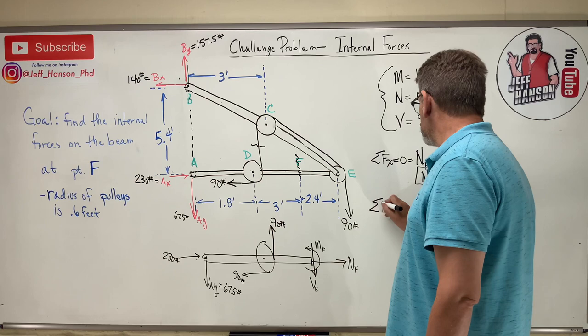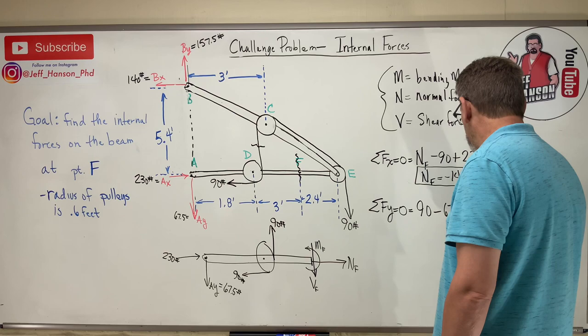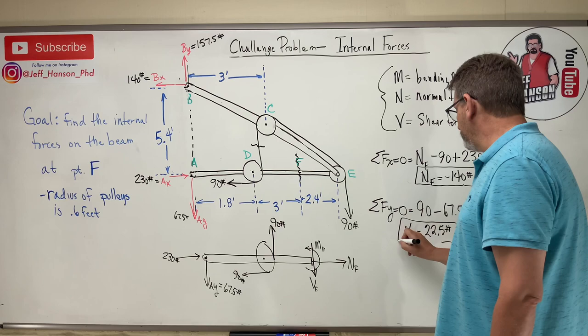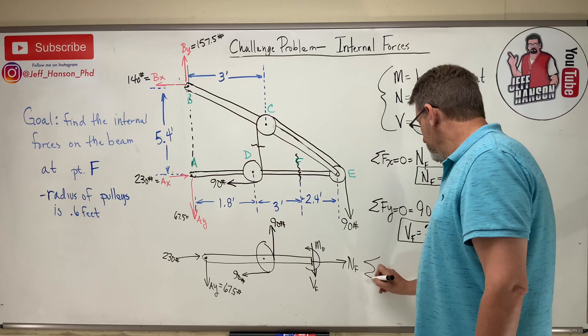Sum of forces in Y: 90 − 67.5 − VF = 0, so VF = 22.5 pounds. The positive result confirms that V acts downward on the left-side cut face, consistent with the assumed sign convention.